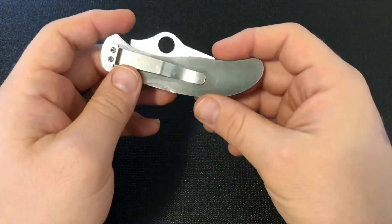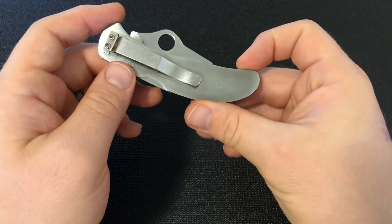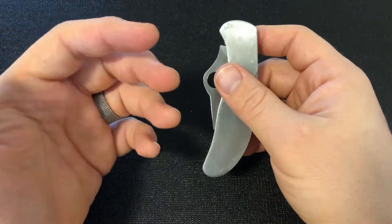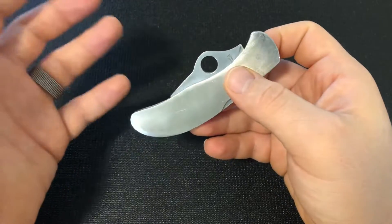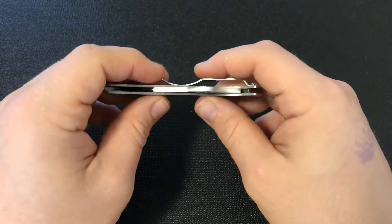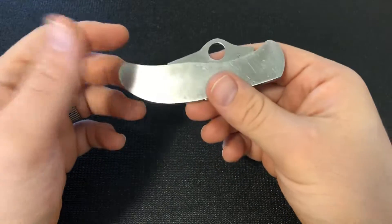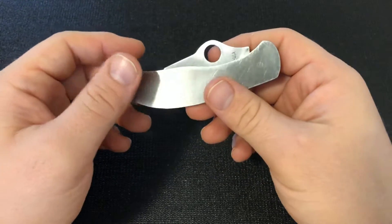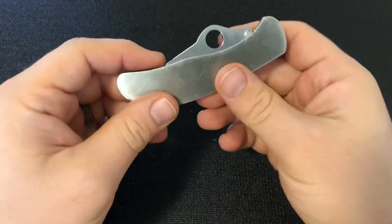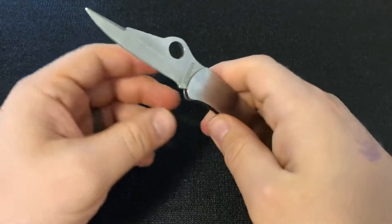So what is this? Well, this is a Spyderco Worker, and the Worker is the first knife design that Sal Glesser of Spyderco had made after he was selling the sharpening systems. This is the first Spyderco knife, and not only is this the first Spyderco model — this is actually from the first run of knives that Spyderco ever did.